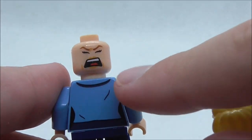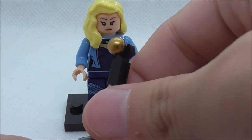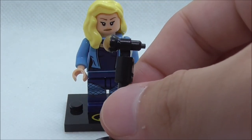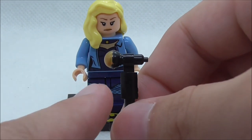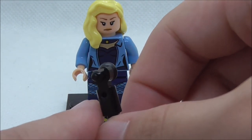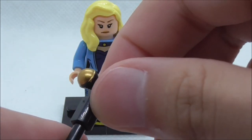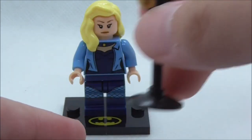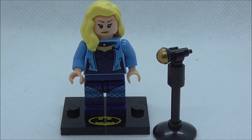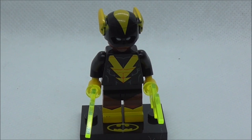This is the back torso print. She does have an alternate expression which is the screaming expression. She also comes with a mic on a stand, which is clipped on. The mic itself is a pretty nice-looking piece with the gold color - looks pretty cool. That's pretty much it for Black Canary.